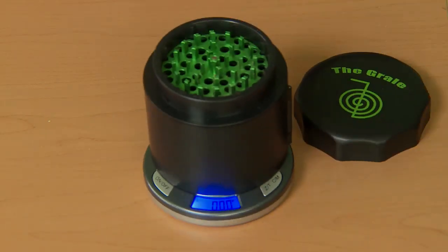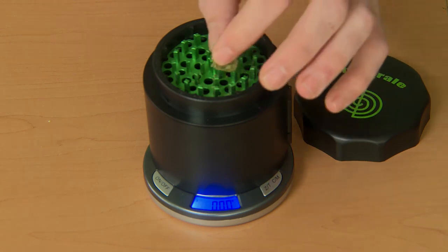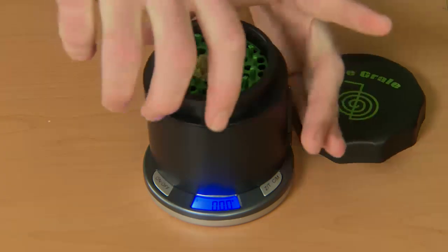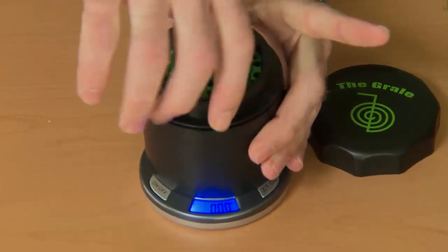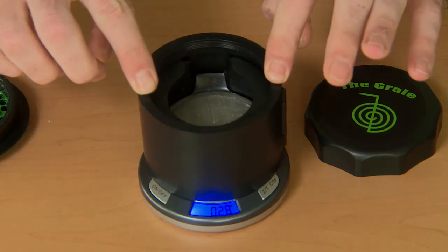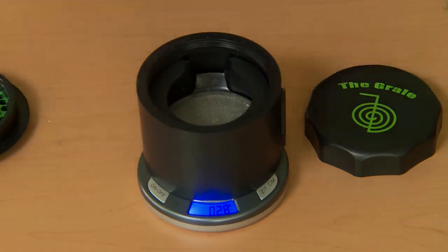An interesting feature about the grail is regarding the weighing capability. Many questions we get online ask whether the material gets weighed before it gets ground. Only if we unscrew the bottom teeth and have access to the weighing chamber — simply pressing on the teeth or on the exterior will not affect the weighing capability at all.